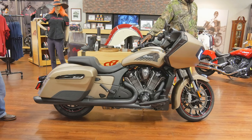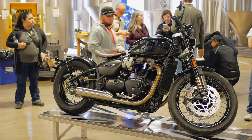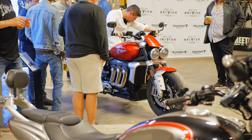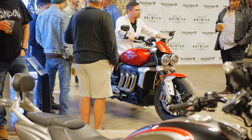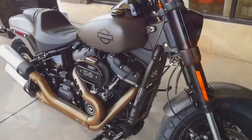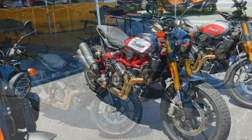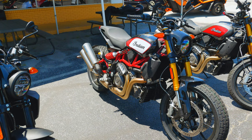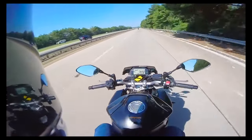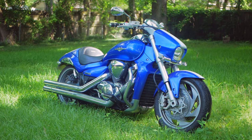Many modern bikes are available with cruise control as standard options or as upgrades to sweeten the idea of riding longer distances on non-traditional touring bikes. Some bikes that come to mind are the new Triumph Rocket 3, the Yamaha FZ10, the Harley Fat Bob, and the Indian FTR 1200. I'm sure you could come up with many others — drop it down below in the comments.